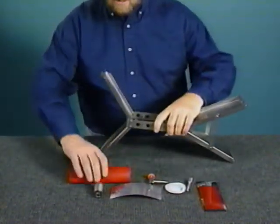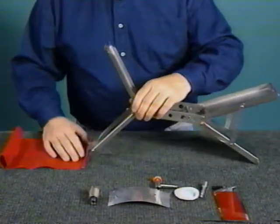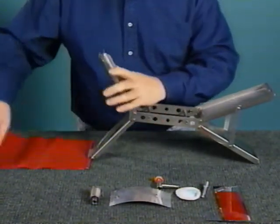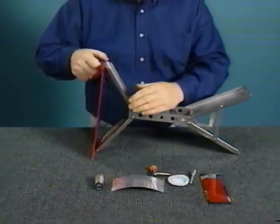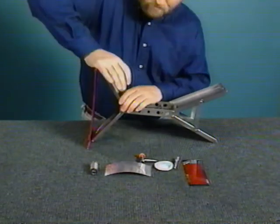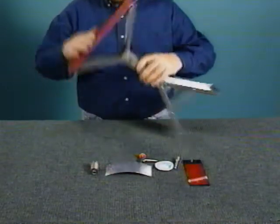Unroll the seat and place one of the seat pins in the groove at the end of the lower oval arm. Stretch the seat to the upper oval arm and lock it into place. If the distance between the two oval arms is too wide, put pressure on the upper arm until the seat pins fit. The standard stool is now complete.